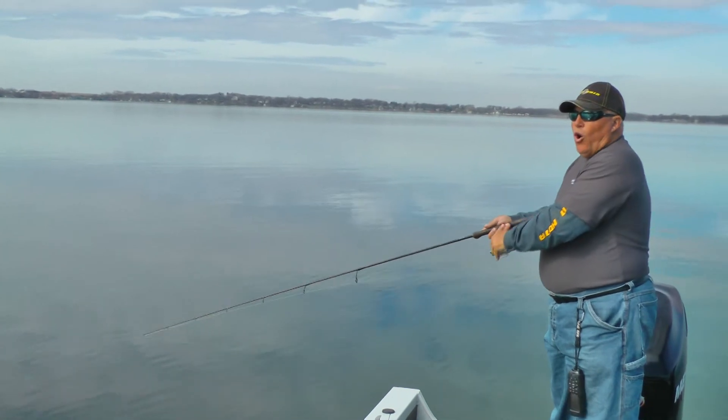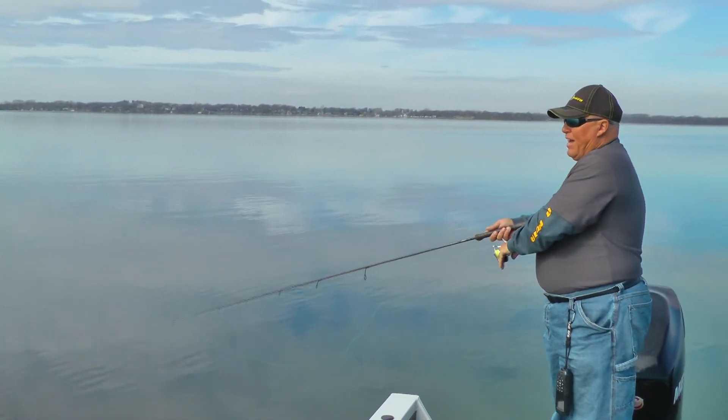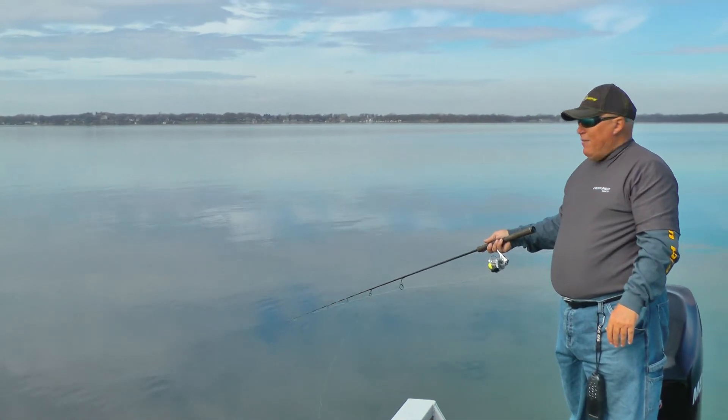As the water warms, I may switch to a bait that will float up, but not until it gets up into 55 to 60 degrees.